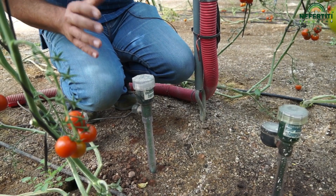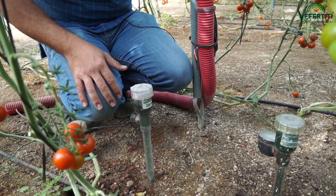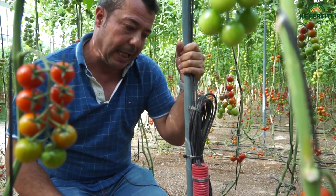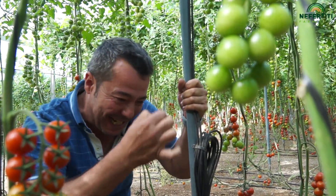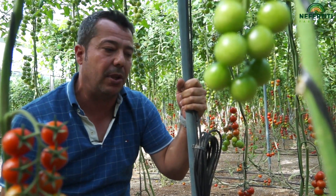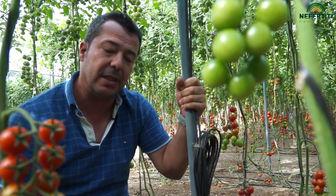Esta instalación cuesta aproximadamente unos 2,000 euros. Y esto puede llegar a ahorrarme — tendría que sentarme y echar los números exactos — pero yo calculo que hasta un 30% me puede ahorrar de agua y fertilizante.